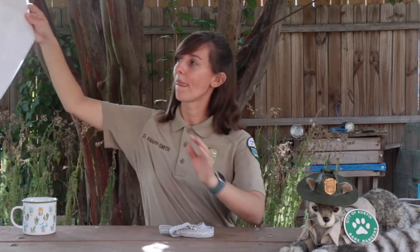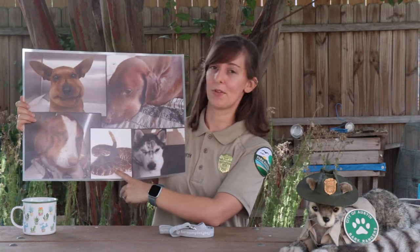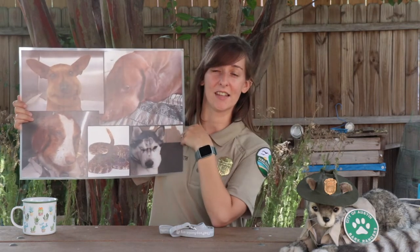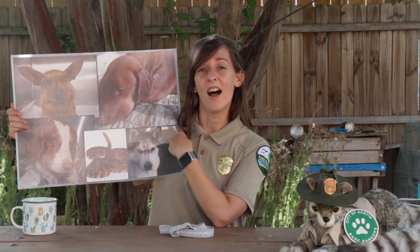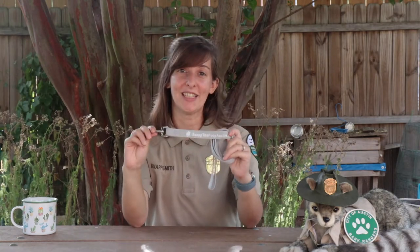Some hazardous animals you may encounter in our parks include venomous snakes, biting or stinging insects, porcupines, or even coyotes. I have an example here of some poor unfortunate pets that ran into a venomous snake. We have an example of a rattlesnake and all four of these pets were bitten in the face. Just like heat illness, venomous snake bites can be fatal and this is something that needs immediate medical attention. The best way to keep your pet on the trail is by using a leash.